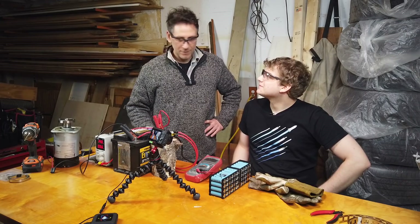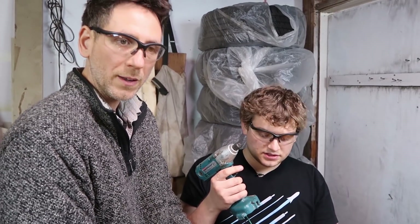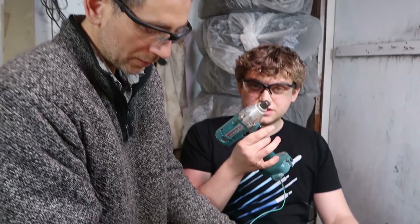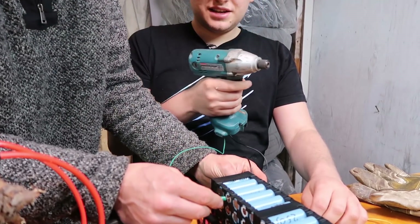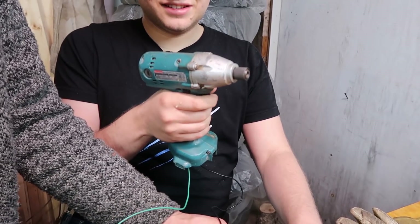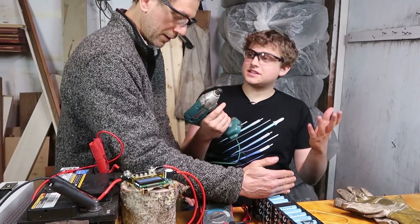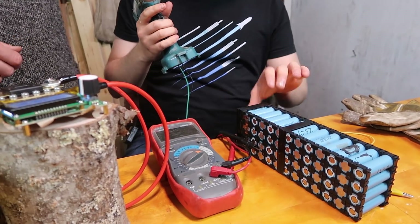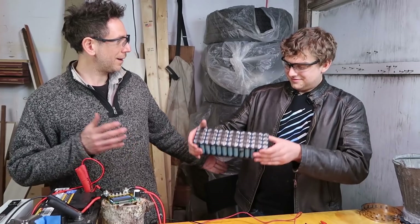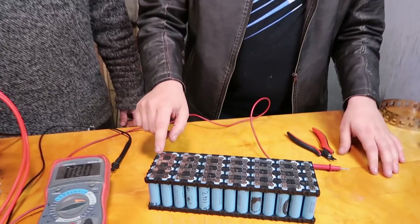This could now run a drill — it could run a lot of things. Should we try it? This is a very powerful drill. To test out that we have 3S — three times 4.2 ends up being around 12 volts — this is a 12-volt drill because it ran on a battery pack that was 3S. So that means that's the right voltage and we have enough amperage. We could just cut this off — there's your pack right there. A big powerful pack. Normally you'd have maybe six cells, and right now we're looking at 12. Look at this — we got ourselves our beautiful battery pack: 13S, 4P.